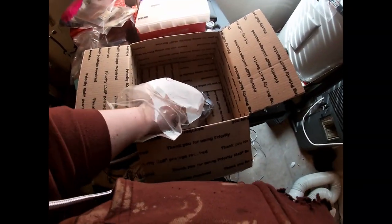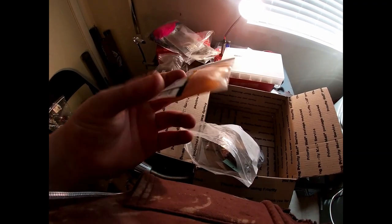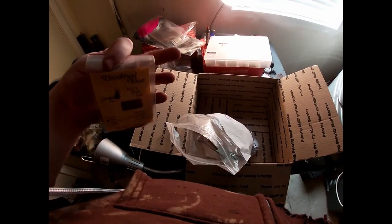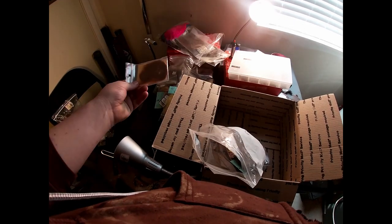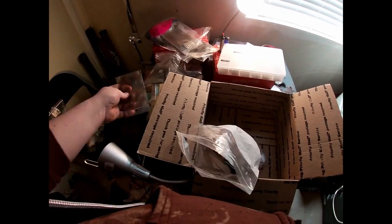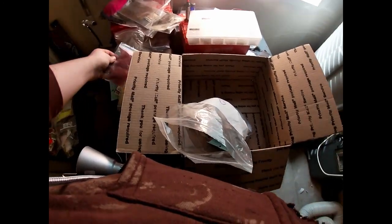Angora goat burnt orange — pretty cool. Gore goat dubbing — never heard of that. Poly dub in a brown, can't go wrong with brown dubbing. These look like little small feathers of some sort — I'm sure you could do a lot with them. I don't know their exact name. Looks like some burgundy dubbing — I do a lot with that.